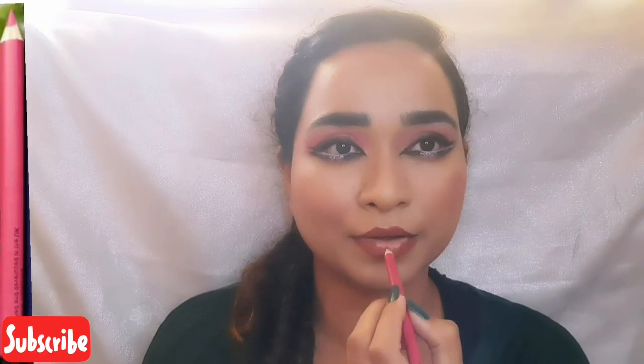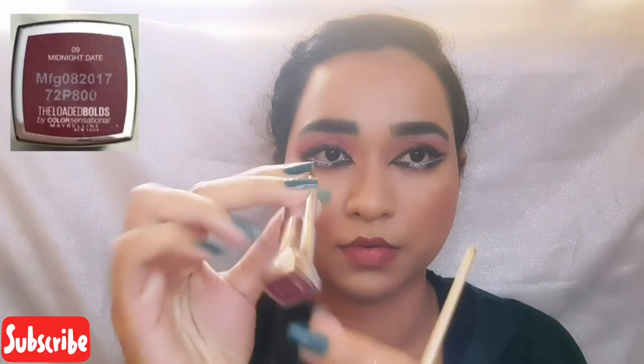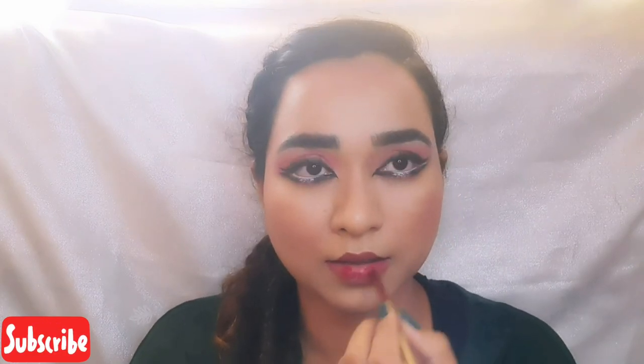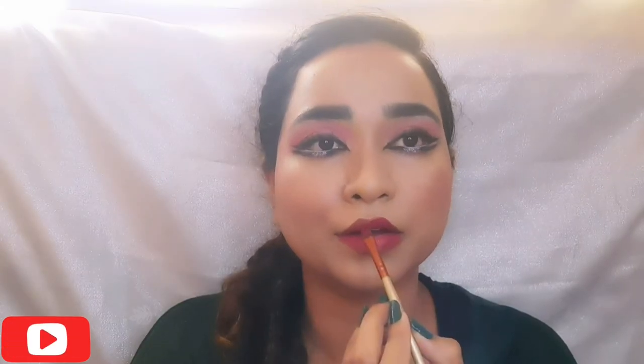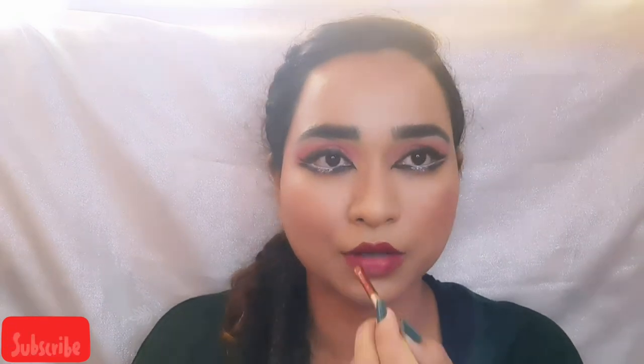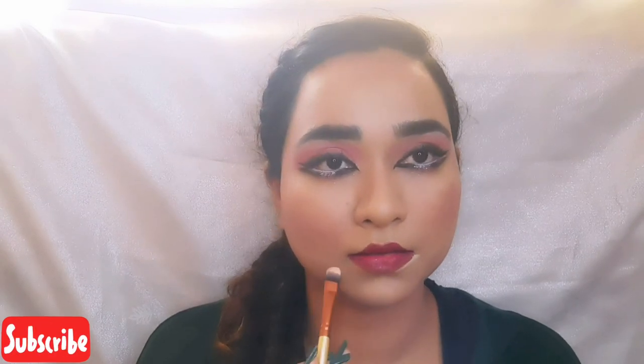And now, with a maroon ADS pencil, I am creating an ombre effect. To end the lip look, I am applying Maybelline Midnight Date. To create a sharp and pout shape for the lips, I am using a concealer and giving it a clean shape and blending it with a beauty blender.